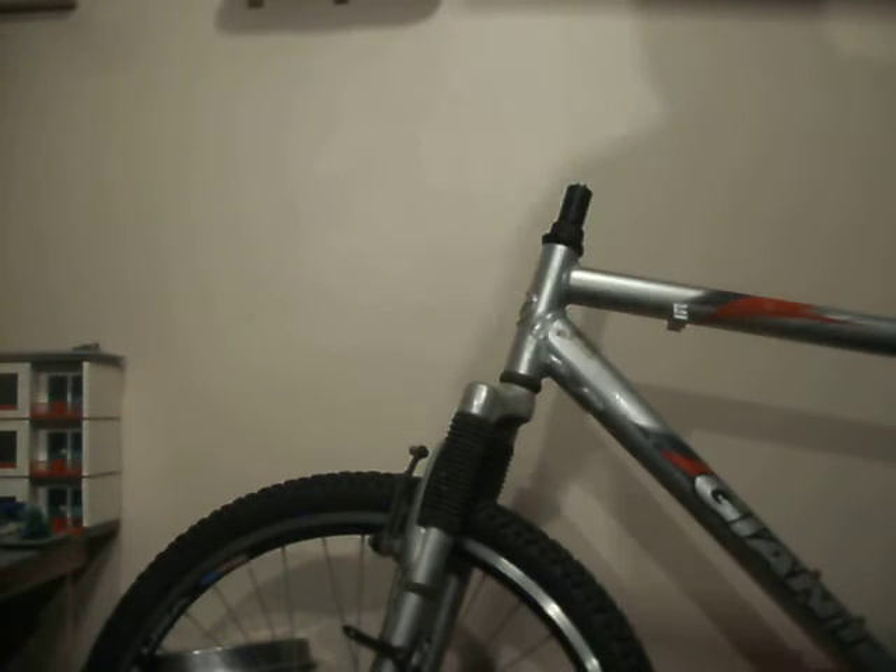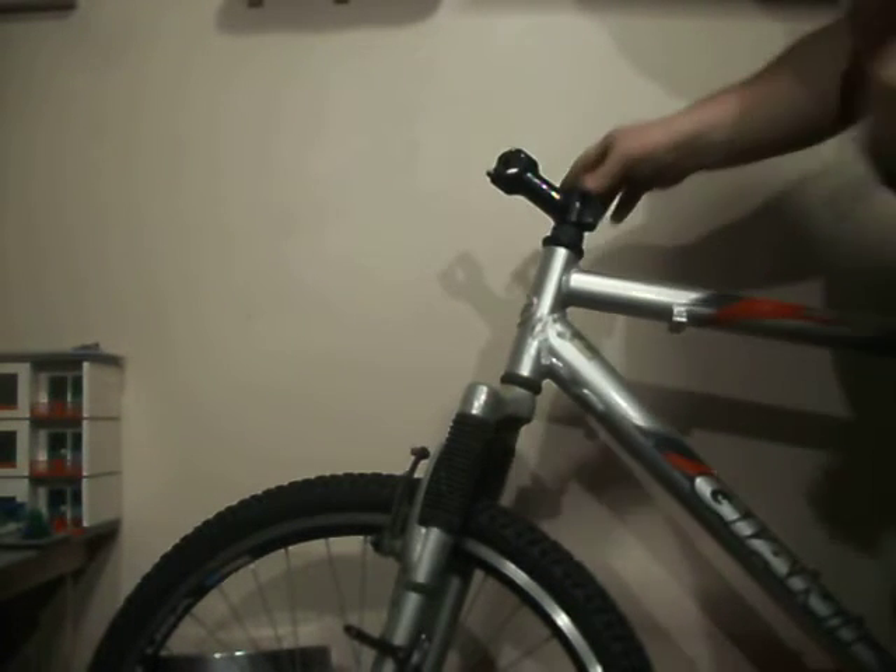We've got the old one on, and I want to put a black one on. So literally slide that straight over like that.